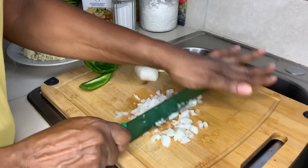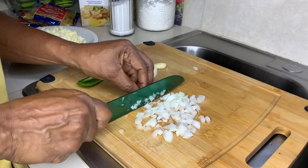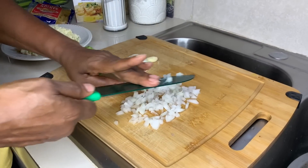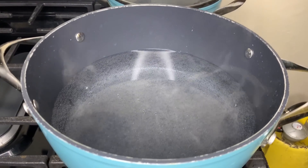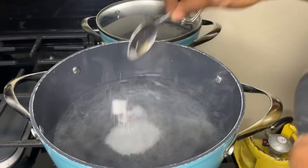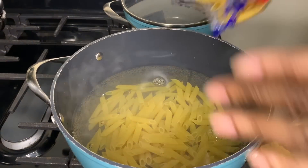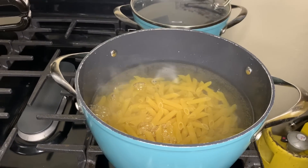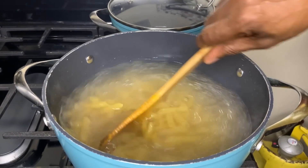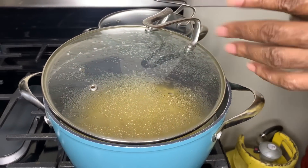I'm going to get my nice onion, garlic, and sweet pepper together and show you. For my pasta, I'm putting some water on the fire — let the water get warm. Don't put your pasta in cold water. I want a little salt to taste, just to flavor it. I'm going to use a little cooking oil just to keep the pasta separated so it doesn't stick together. Stir it, half-cover the pot, and let it cook until tender — don't overcook it, because you're going to finish cooking it later. Just partially cook it.